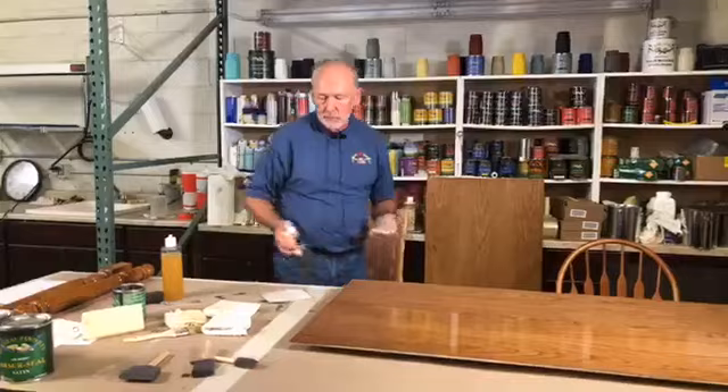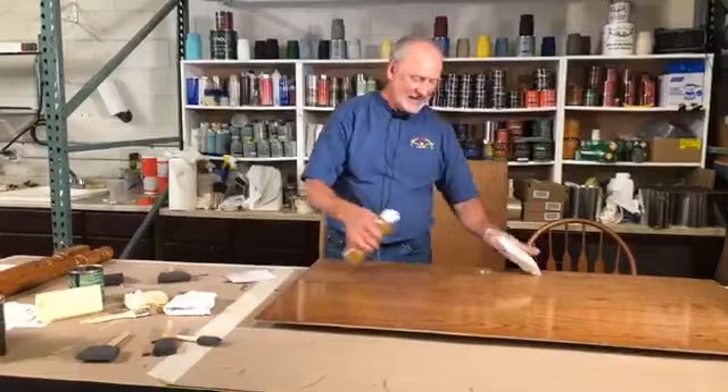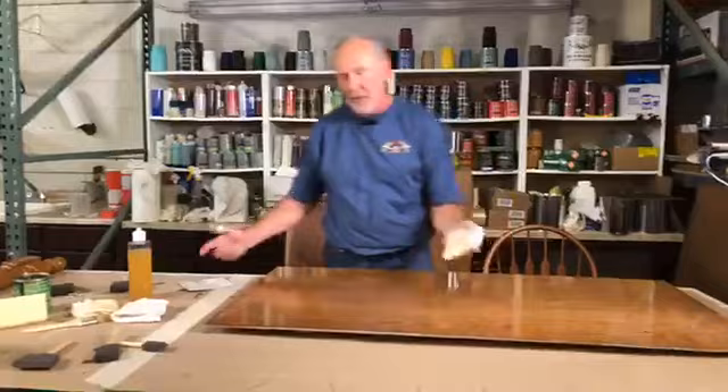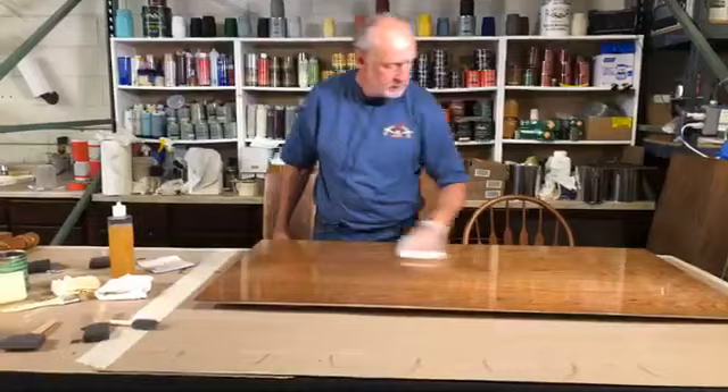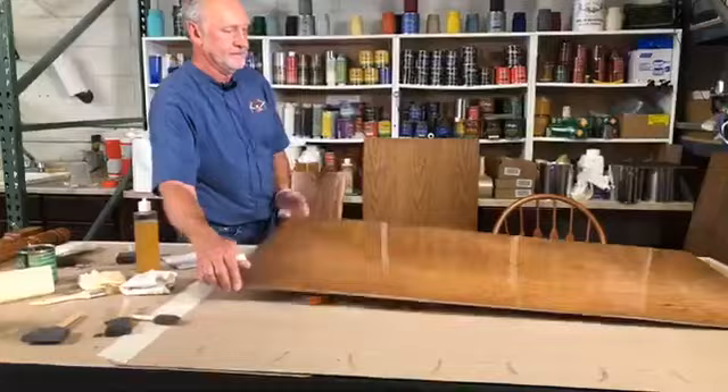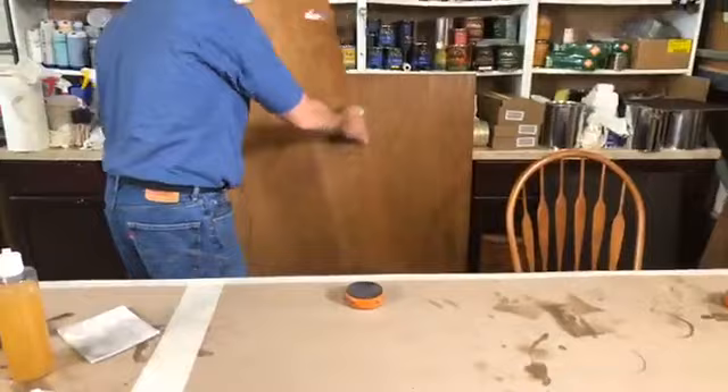Question: what do you recommend for maximum coats? A lot depends on the porosity of the wood. I would probably use three to four coats as the maximum. This doesn't have a lot of finish on it so I can stand it up and not worry about runs.